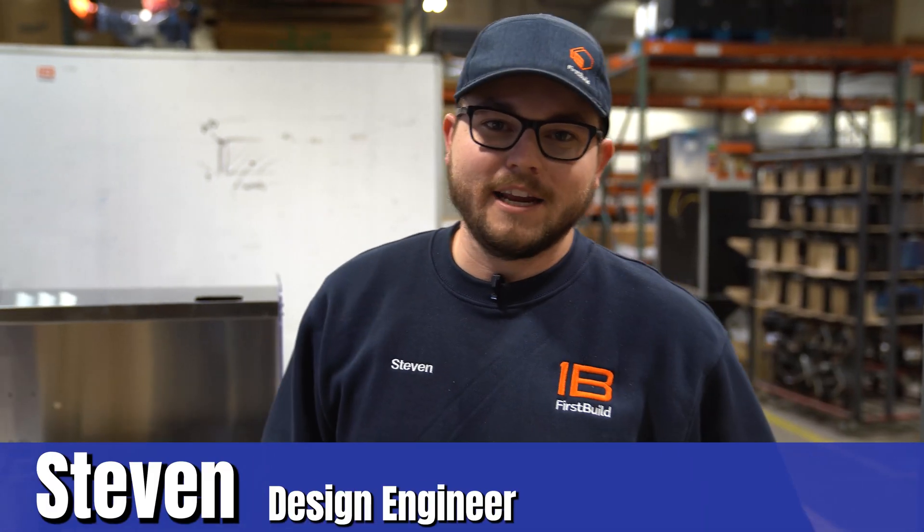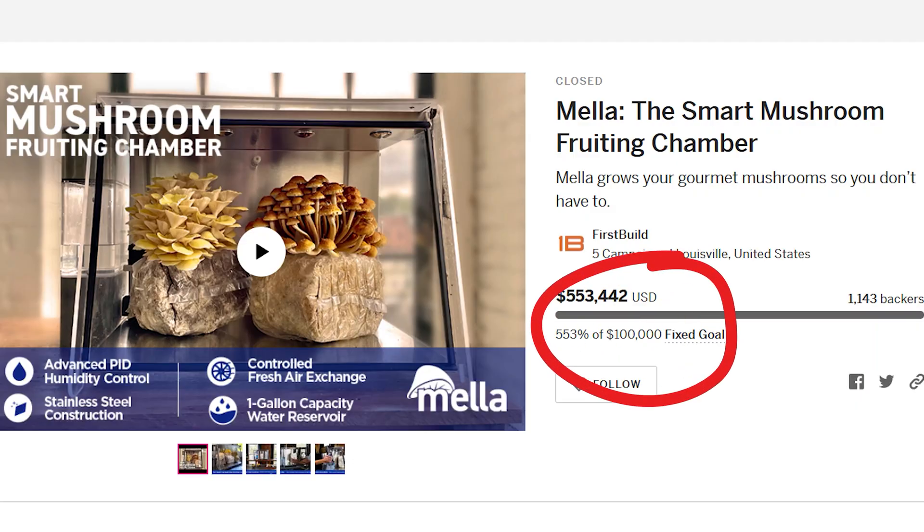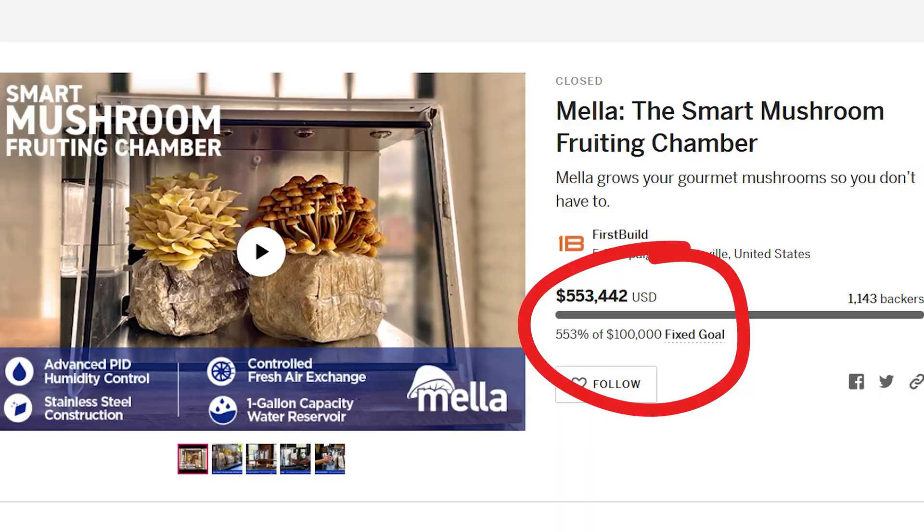Hey everyone, my name is Steven and we are back here in the back of first build with the Mela production line. As you guys know, the crowdfund completed — Mela 2.0 — well, it's time to build those units, so we're back here.